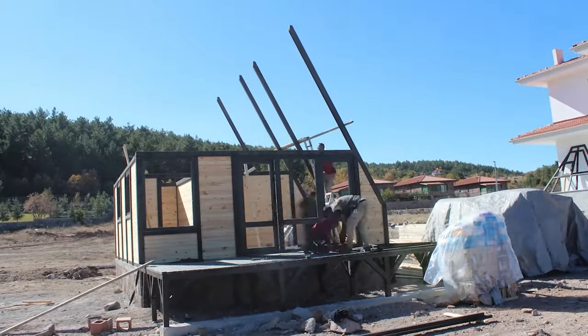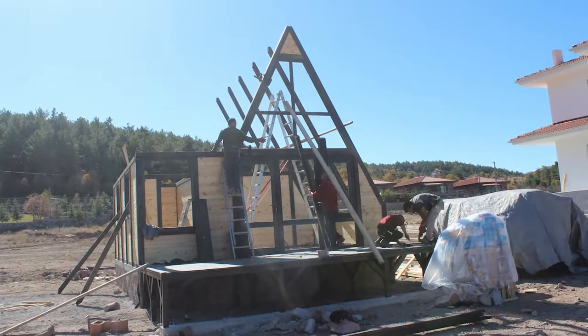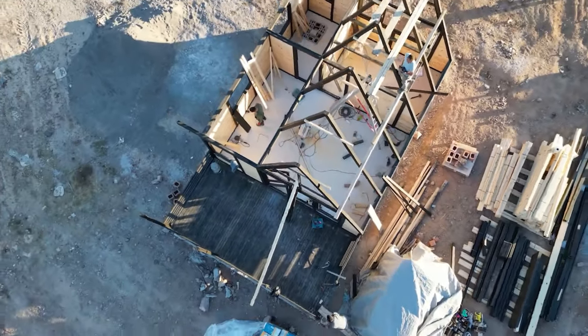Once the walls are up and secure, we turn our attention to the roof rafters. These cleverly interlocking pieces not only connect effortlessly to the beams, but also spare us the headache of exact measurements.